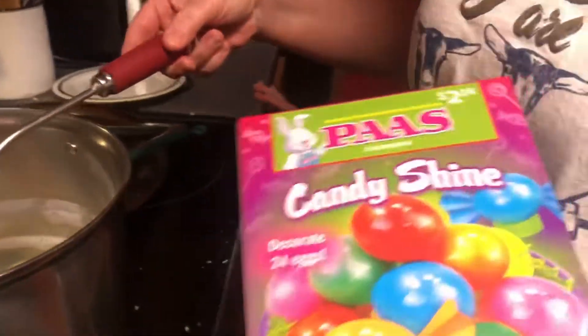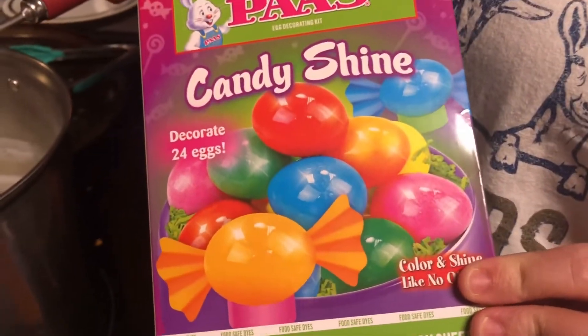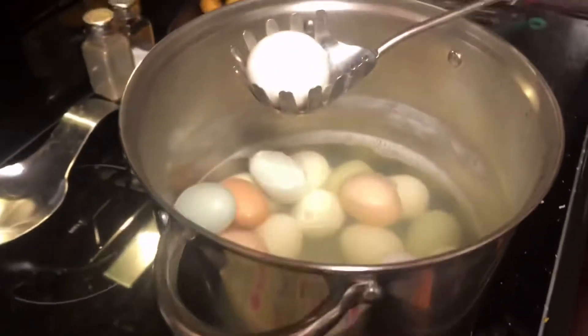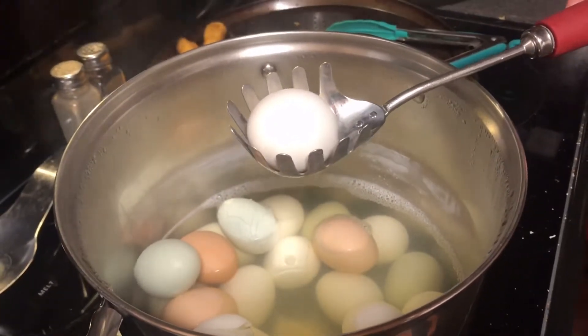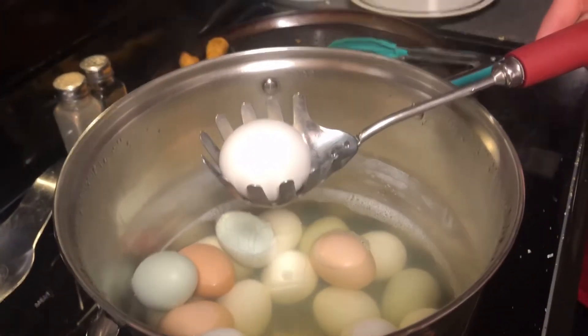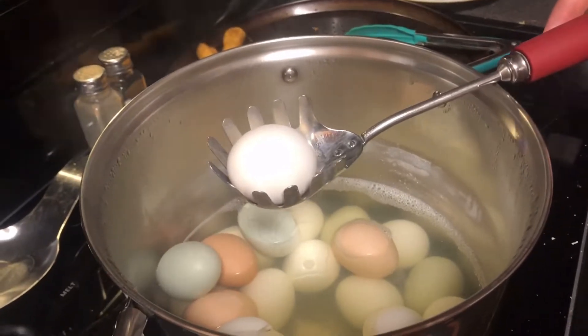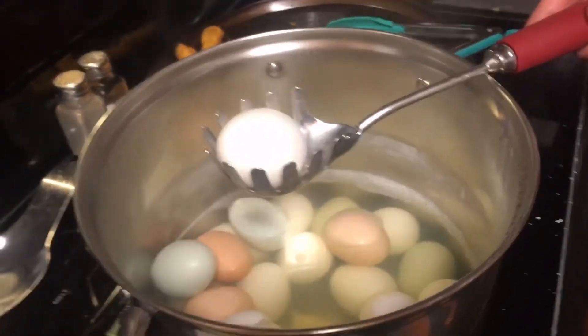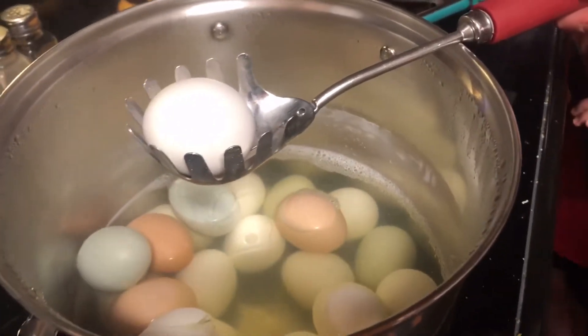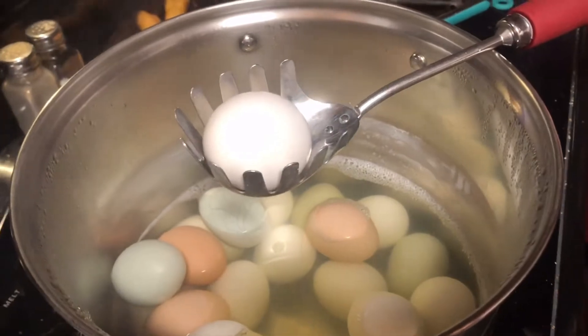Here is the Easter egg dye that we're gonna do. We're gonna do the iridescent one and then the candy shine one. Paisley's filming for me while I'm trying to scoop all these eggs out. I'll probably film a little bit of us dyeing the eggs, and I want to show y'all what I'm gonna make for our Easter lunch tomorrow at my husband's aunt's house — I found this idea on Pinterest.